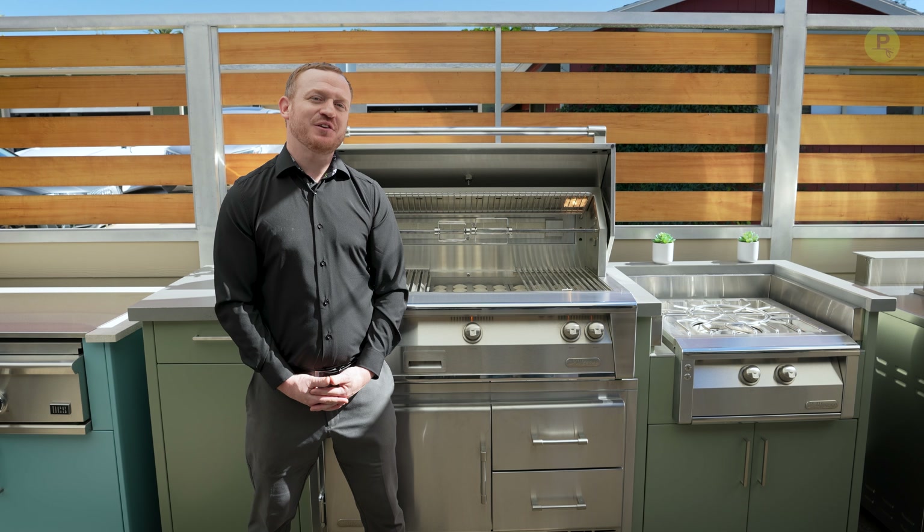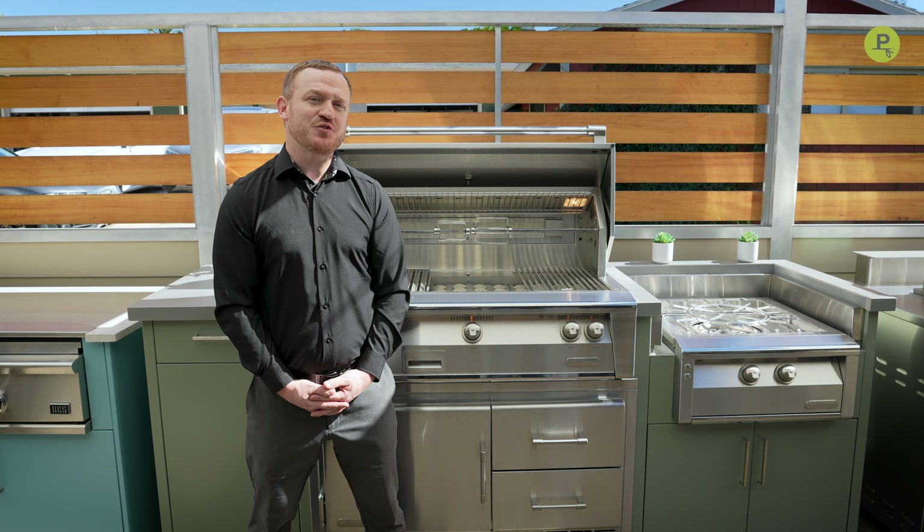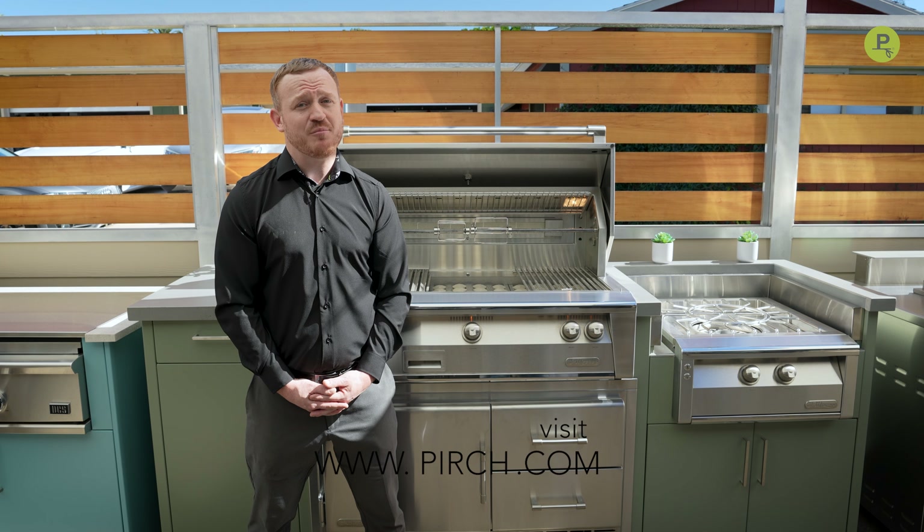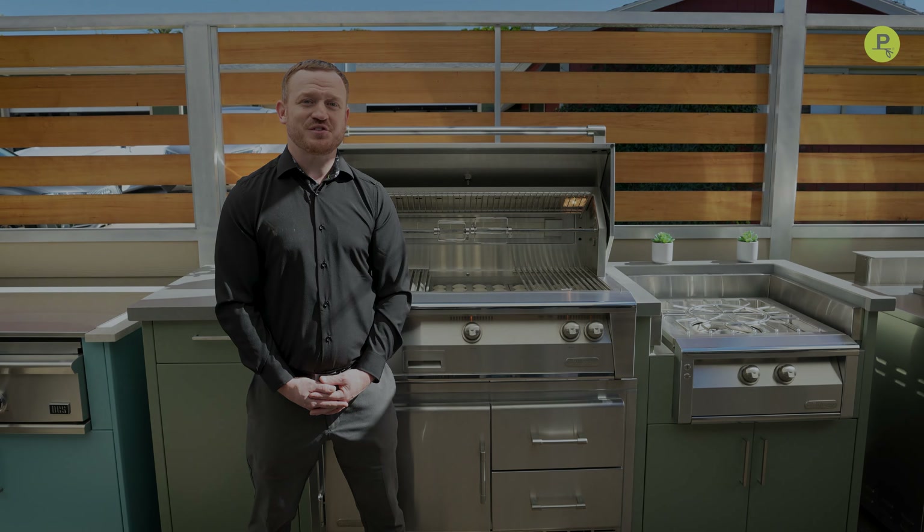Thank you for joining me and learning about the Alfresco Outdoor Grilling Systems. If you'd like to learn more about these products, please feel free to visit Pirch.com and schedule an appointment with one of our wonderful sales associates.